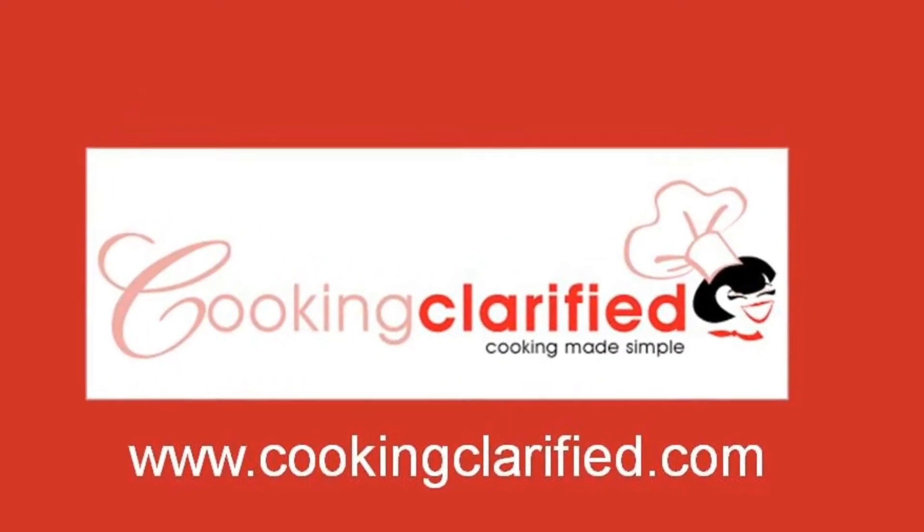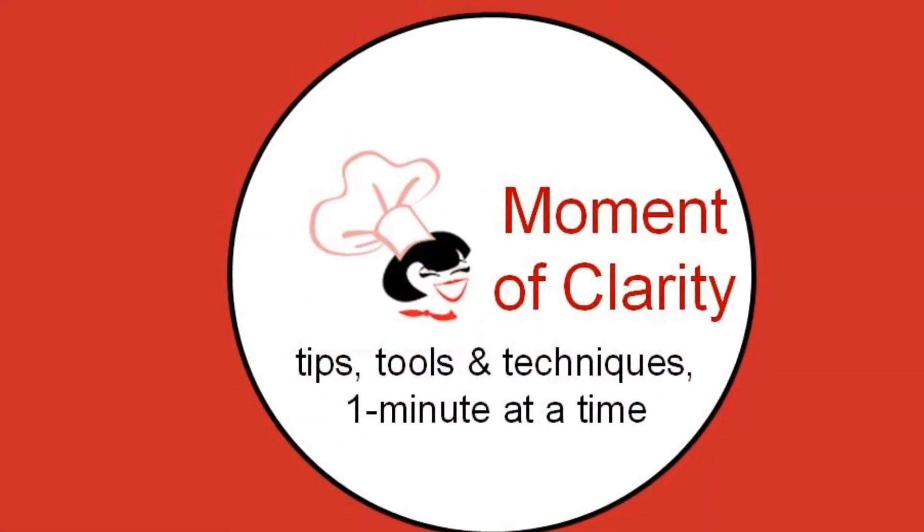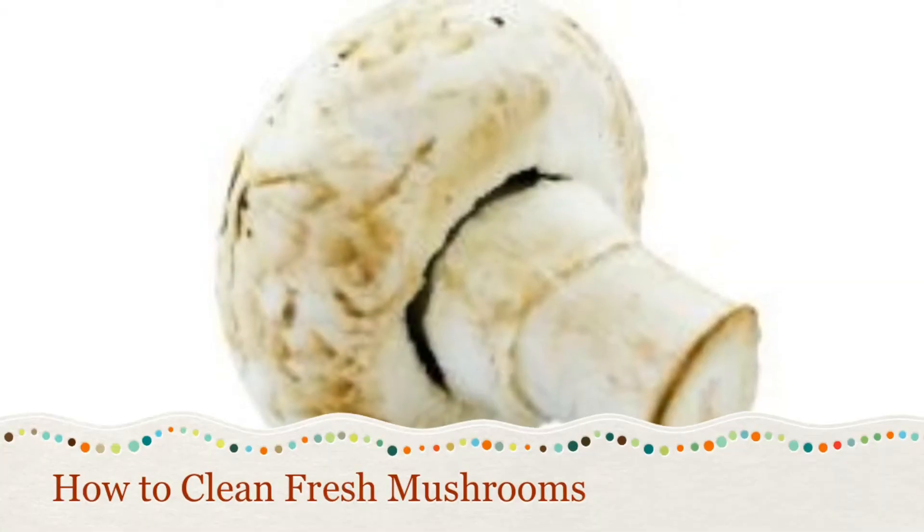I'm Chef Danielle from CookingClarified.com with a moment of clarity — cooking tips, tools, and techniques one minute at a time. Today, I'm teaching you how to clean and sauté fresh mushrooms.